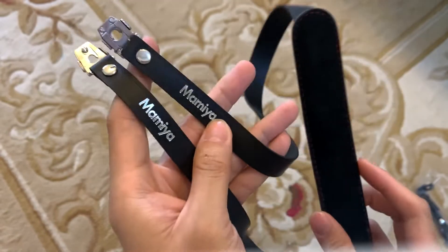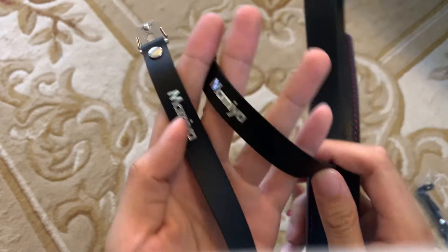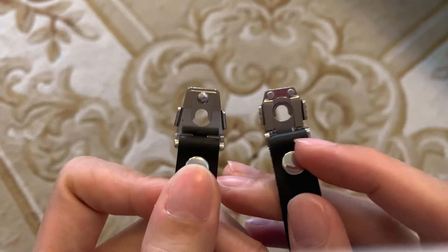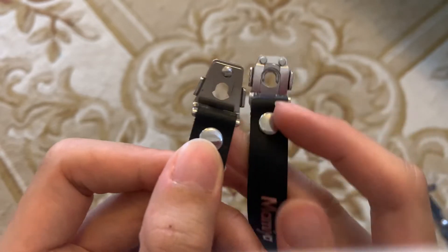Hi everyone, today I'm going to show you this Mamiya strap that I have. It's a leather strap. The special thing about this strap is that, if you look here, you can see that the lug heads are different. This strap is actually for the Mamiya 645 Pro TL cameras, or the Pro Series cameras.